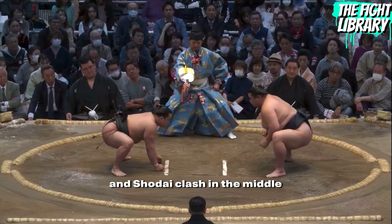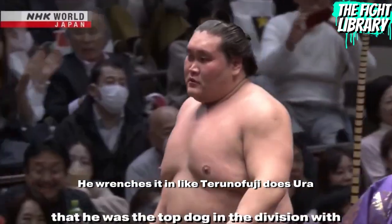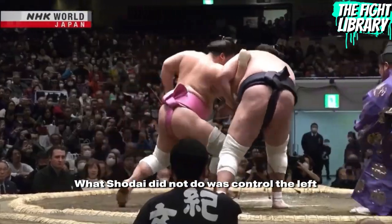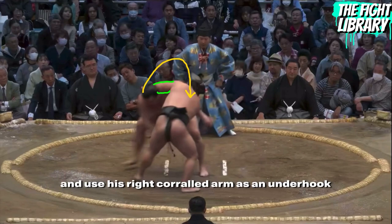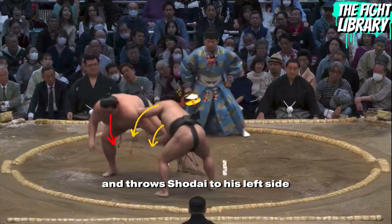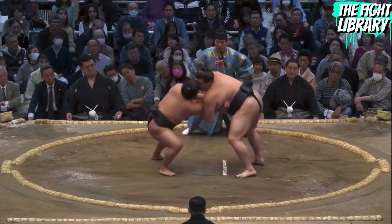When Mitura Fuji and Shodai clash in the middle, Shodai immediately corrals Mitura Fuji's right arm and wrenches it in like Terunofuji does to Ura. What Shodai did not do was control the left arm of Mitura Fuji. Mitura Fuji will swim his left arm over and use his right corralled arm as an underhook, throwing Shodai to his left side and guiding with his arms. But this isn't possible without Mitura Fuji's footwork — let's examine that next.